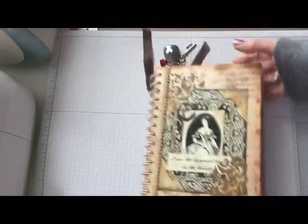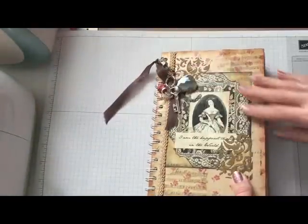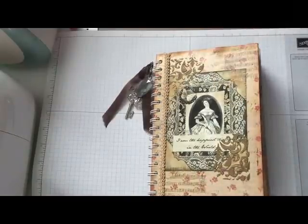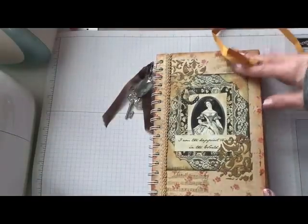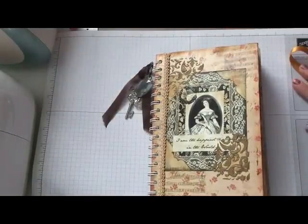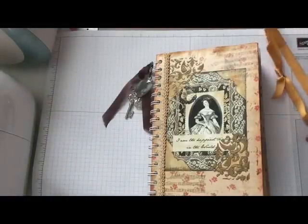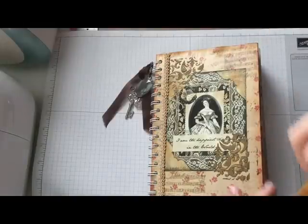So that is my Jane Austen inspired book - I'll just call it a book since it's not really a junk journal per se. I just wanted to share that with you. I have a haul video to share and also another mixed media project coming, so stay tuned for those. Thanks for watching!